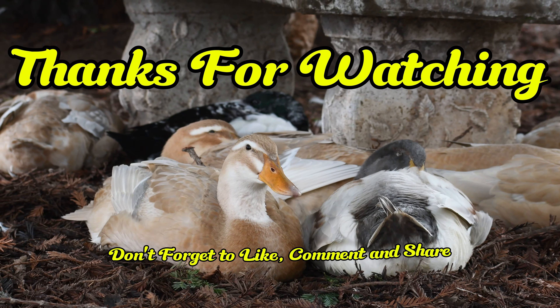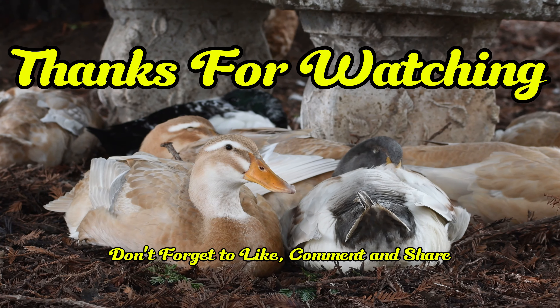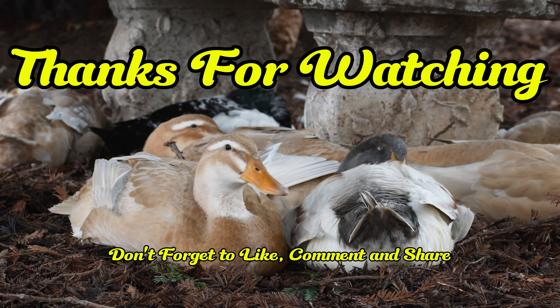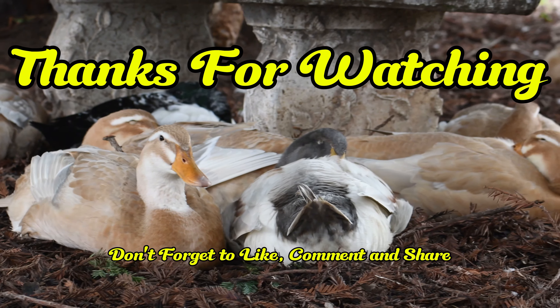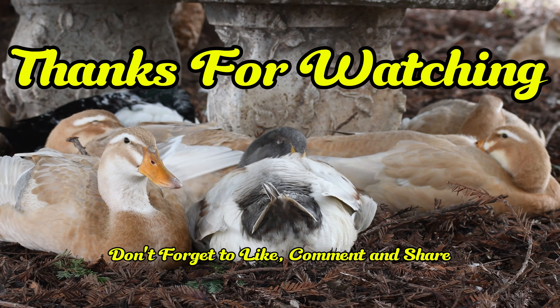If you found this video helpful, please consider pecking that like button. If you want to see more content like this, subscribe. You can also check us out on Instagram. That's it for this one — spread those wings and keep on quacking!